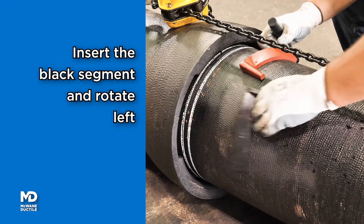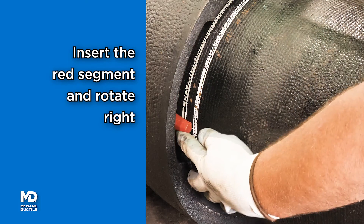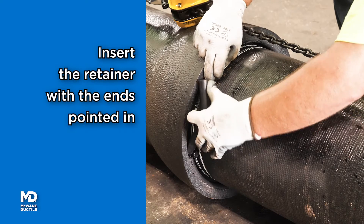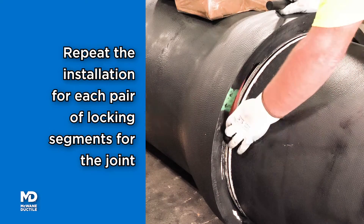Insert the black locking segment and rotate to the left. Insert the red locking segment and rotate to the right. Insert the rubber retainer with the ends pointed in. Repeat locking segment installation for large diameter pipe.